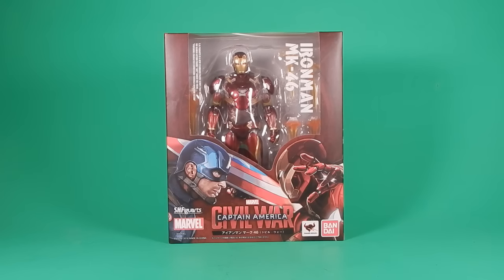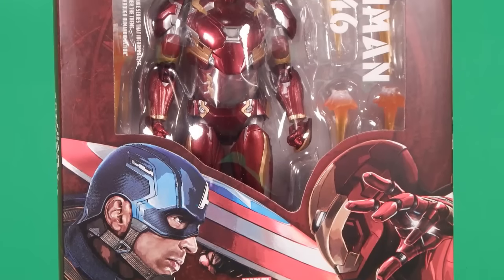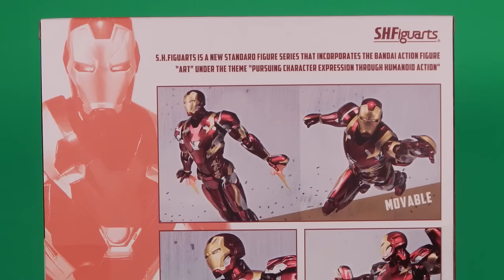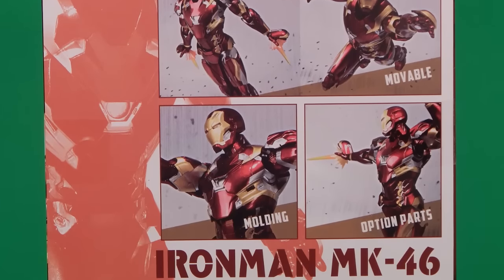Okay people, welcome back to another Foolish Review. Tonight I'm going to take a look at the S.H. Figuarts Captain America Civil War Iron Man Mark 46. Now after getting Captain America last month, it being my first Marvel Figuarts, I got super excited because I love that figure. So Iron Man coming out this month, I was excited to get him just to have something to pair up with Captain America.